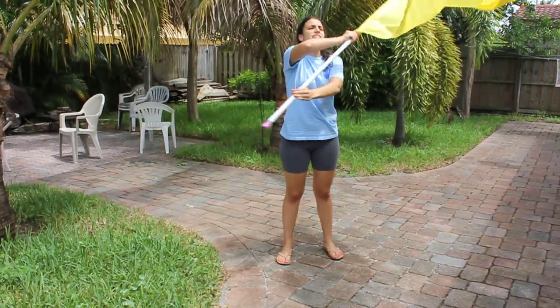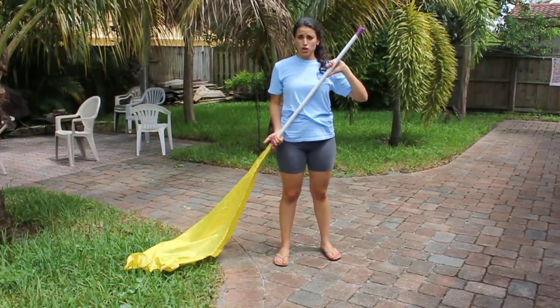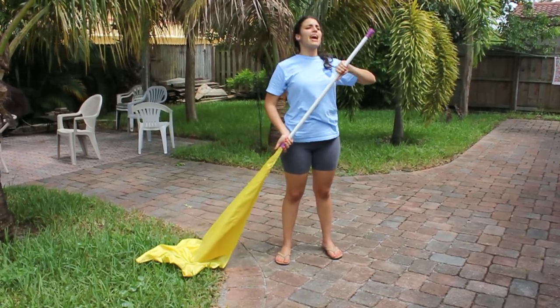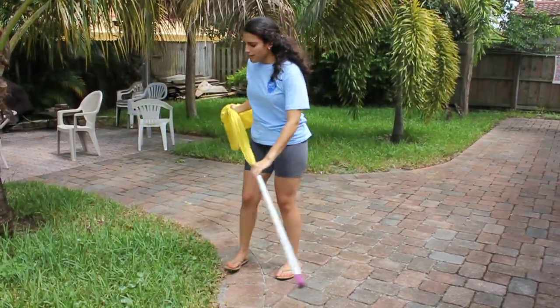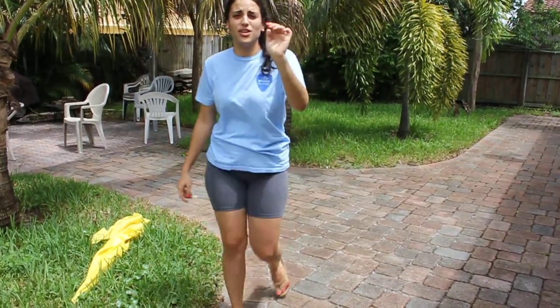Then you're gonna do 5, 6, 7, 8 — and this is slam again. Right slam. So you start off right slam and you end right slam. And this is the counting. That is your flag routine. Make sure you know that. Make sure that you're performing when you do this. And that's it. Thank you.